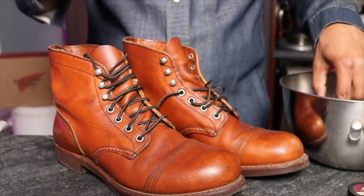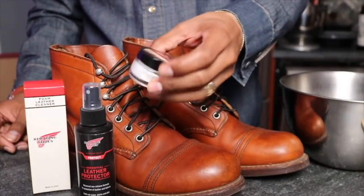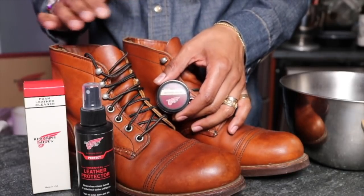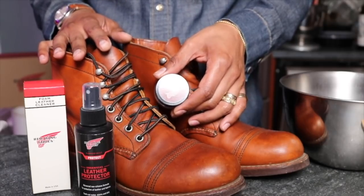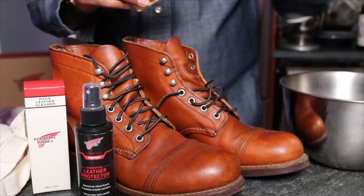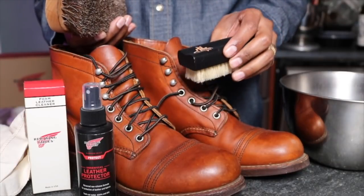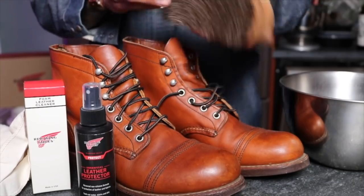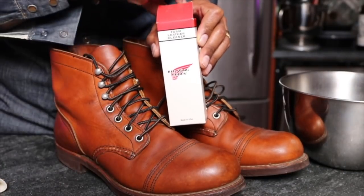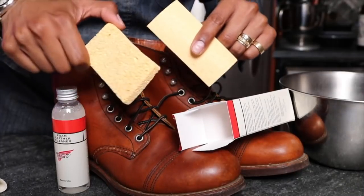Here I have some warm water in this bowl, a foam leather cleaner, and a leather protector. I'm going to use the leather cream on these because I don't want them to get any darker. I have a rag, sponge, and two brushes — the Red Wing horsehair brush and another from a Foot Locker kit, which I'll use to clean initially and then use the horsehair to shine it up. This is a brand new foam cleaner from Red Wing. Inside it comes with cleaner, a cap, and another sponge.